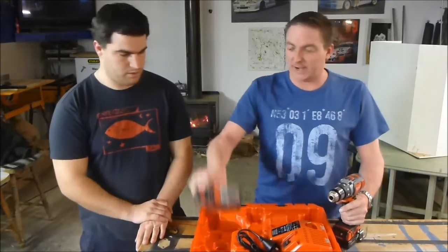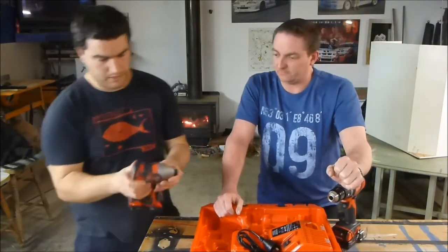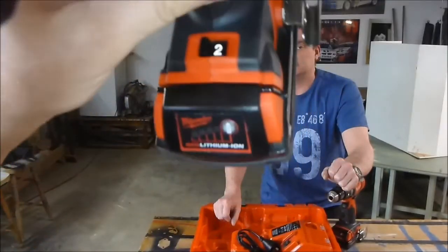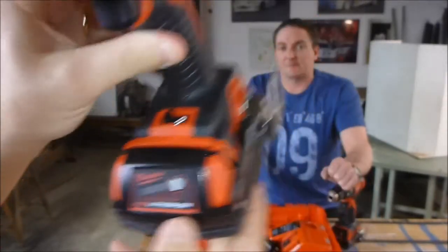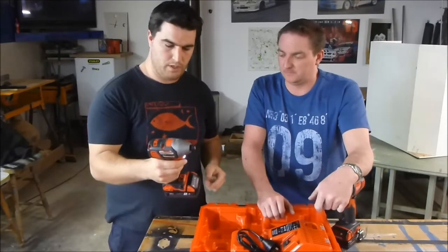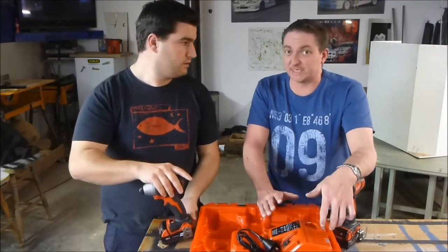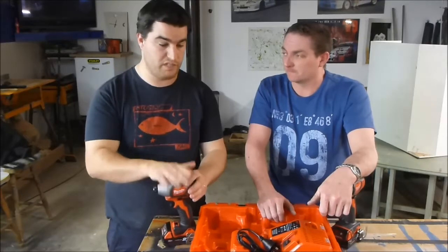Now the impact driver — Dwayne had a good fiddle with that himself. This is generation 2 and it's a little bit more compact than the first one. This unit has two speeds with a little switch, and it's got the LED on the front which stays on for a little while. I like this unit — it's simple, nothing super fancy about it, but it's powerful. Rated at 168 newton metres, so it's up there. We tested it against some other market-leading impact drivers and had it beat them.